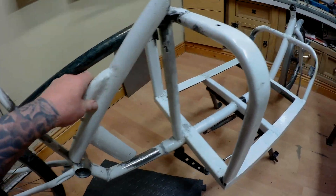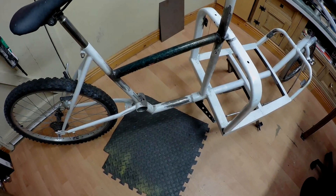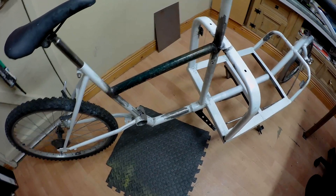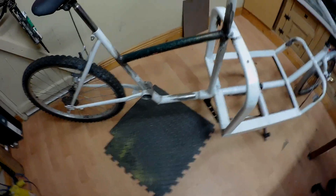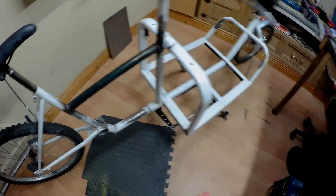That's where she used to sit, and I've just replaced it with a crossbar, so you can easily get on and off it, and it makes the frame a lot lighter as well.